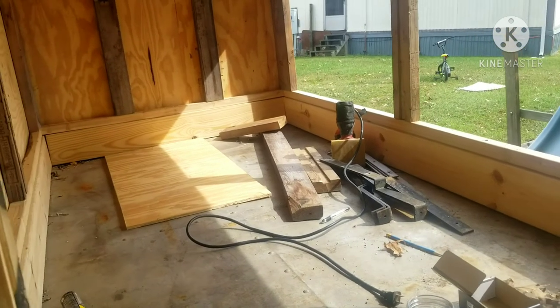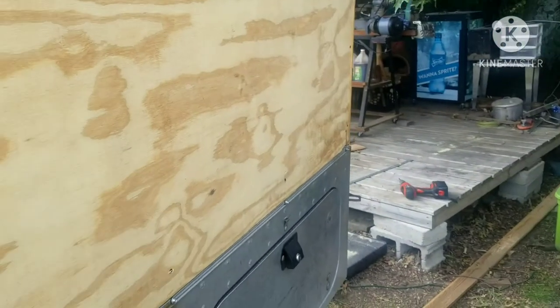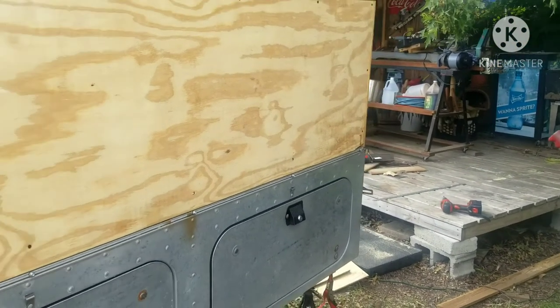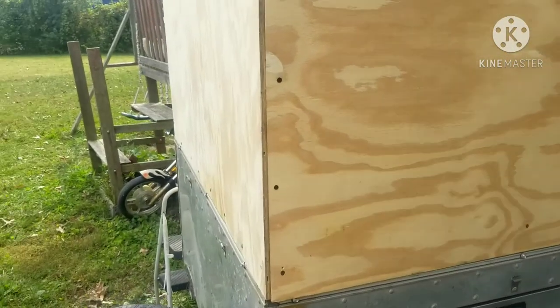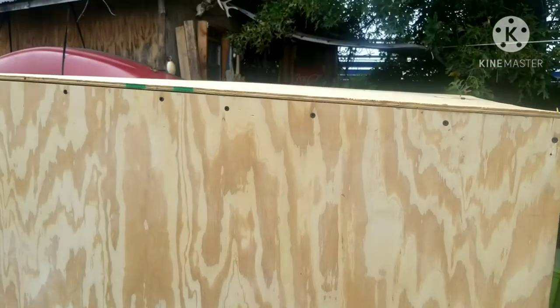Hopefully I have it far enough along where I can bring it to the meet. Later on I'll try to get some windows on this side. I don't want a window here in the front — like I said, that's where it's going to catch all the wind.